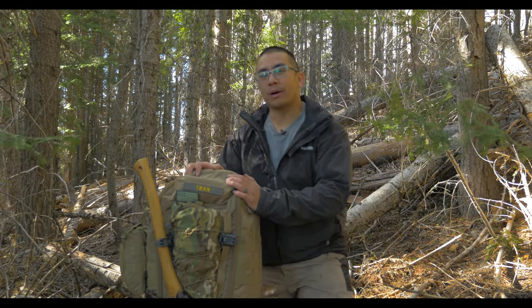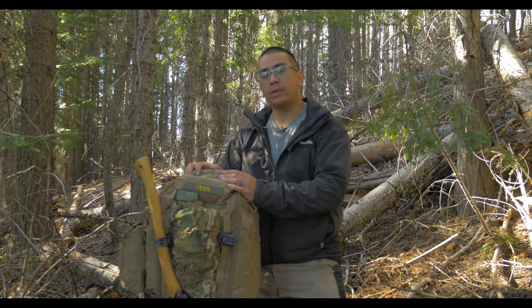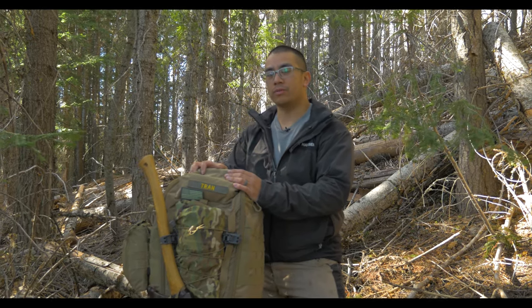Hey guys, Andy Tran here with the Interbark Outdoors channel. If it's your first time on my channel, welcome. I do two videos a week on outdoor survival, do-it-yourself, and reviews.